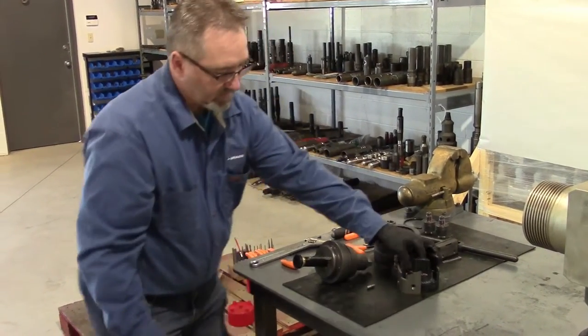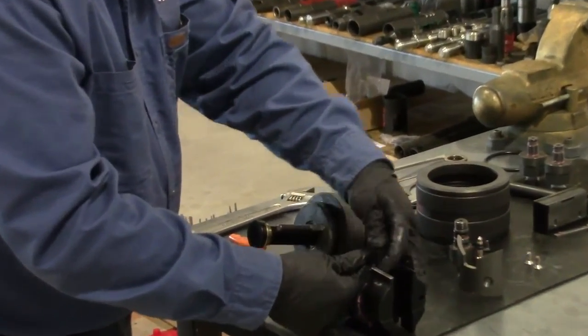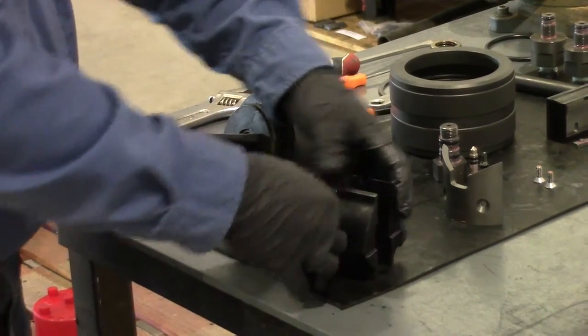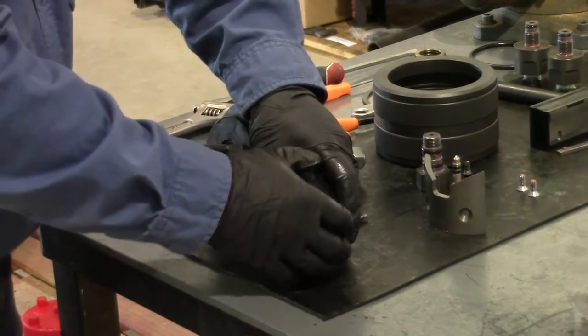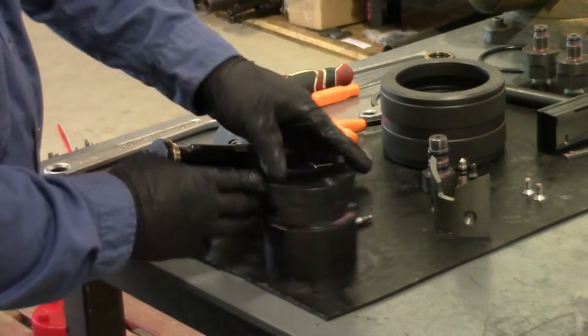Now I'll install the outer seal into the ram block. It can only go in one way — it's got little tabs that face upwards and it slides into the ram block. Make sure it's nice and flush so it'll assemble easily.